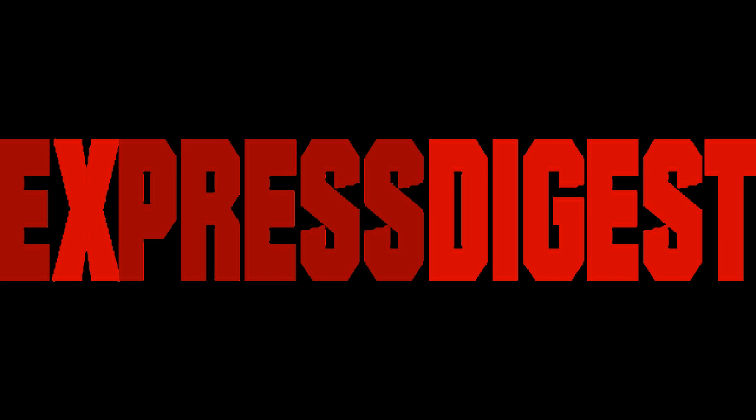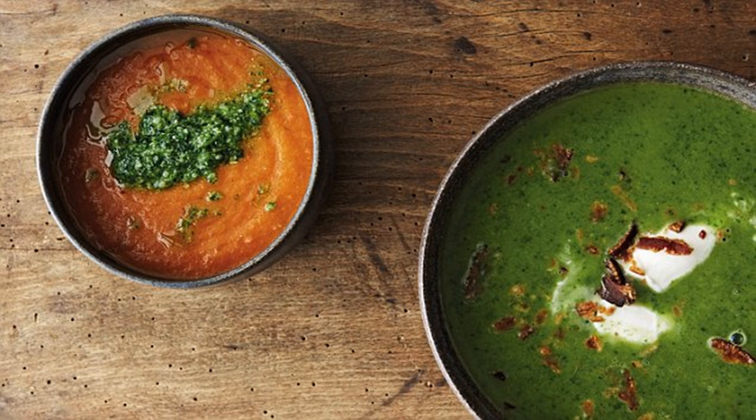Add the kale and lemon juice, put on a lid, and leave to simmer for 3 minutes, stirring occasionally. Then pour into a blender or food processor and blend until you have the desired smooth consistency.